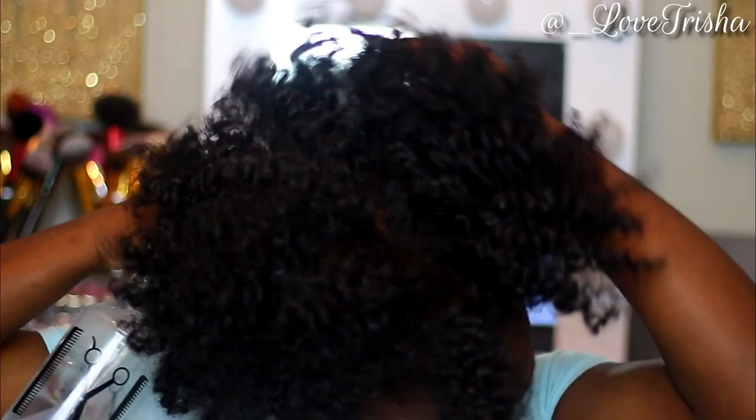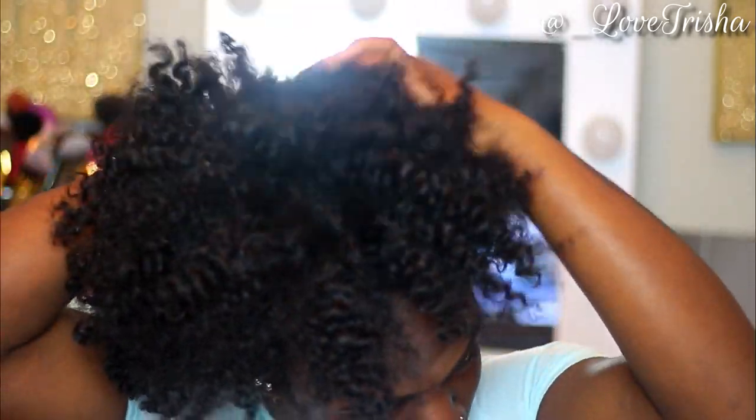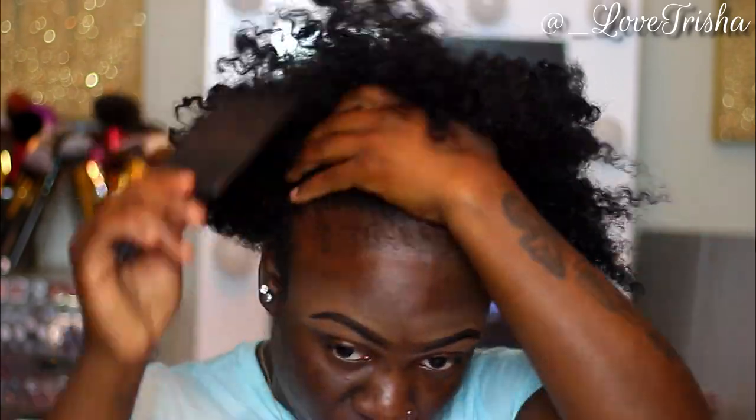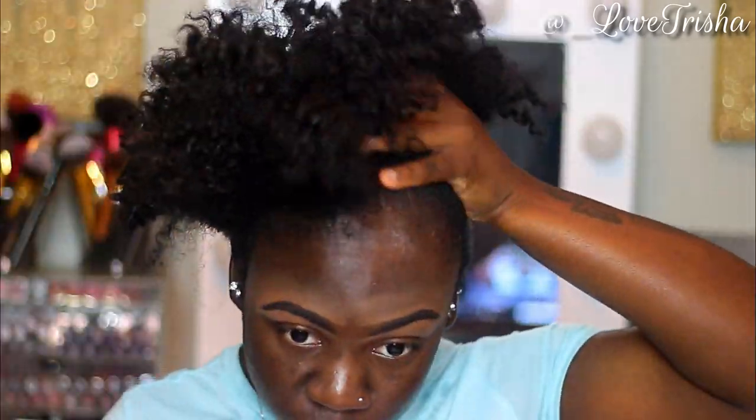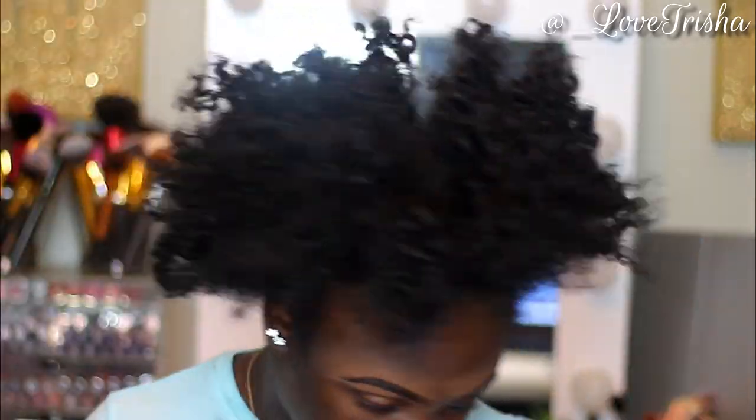I'm taking my pick and just combing the roots up. I don't want to disturb the curls in my hair because I like my puff to have some definition. Sometimes I do a big poof, and a lot of times I just twist or braid my hair after my wash — that's how I define my puff. I'm spraying water all throughout the roots and combing it up to prep my hair, picking it out to my liking until there are no spaces.